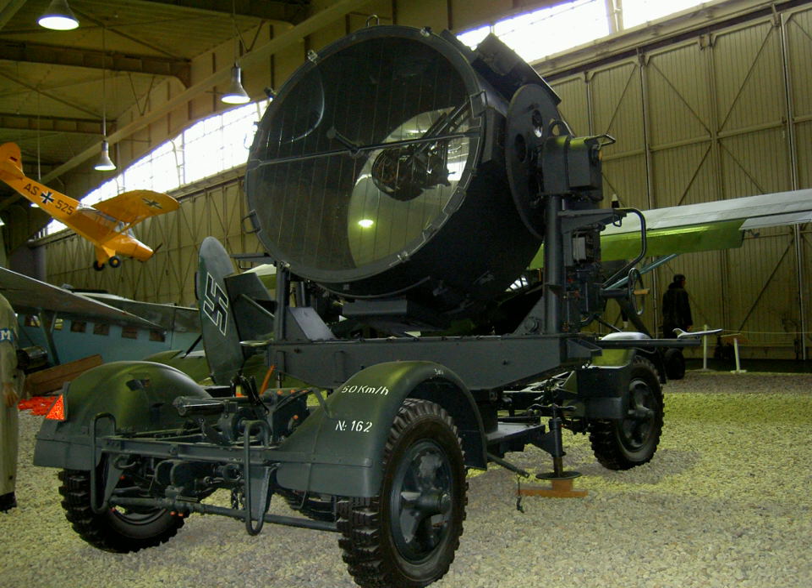A few obsolete 110-centimetre searchlights and captured French 200-centimetre and 240-centimetre searchlights were also used. In September 1940, excluding units emplaced at naval facilities, Germany had 2,540 searchlights. During the war this number grew rapidly. By February 1944, the quartermaster general of the Luftwaffe general staff reported that stocks of floodlights were as follows.